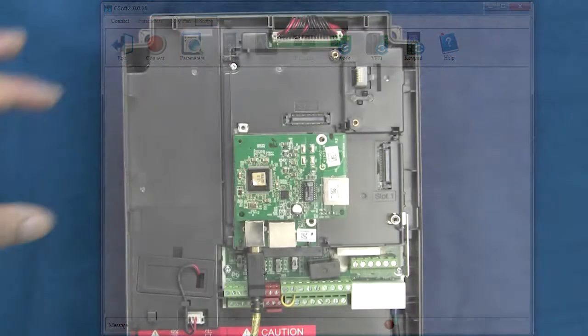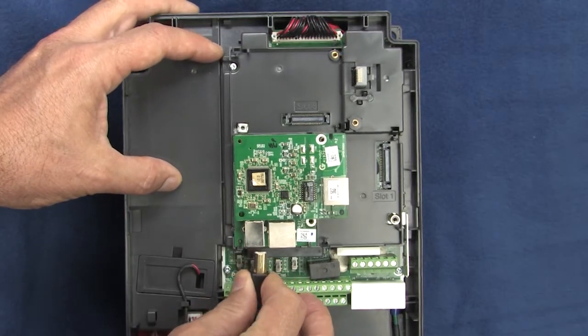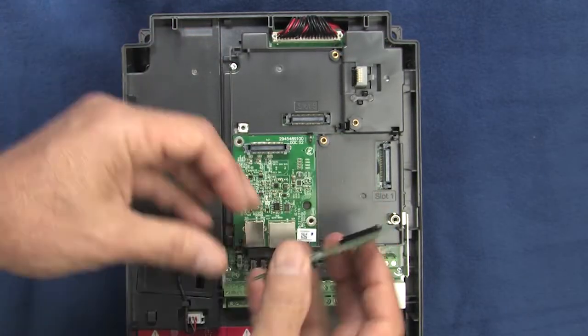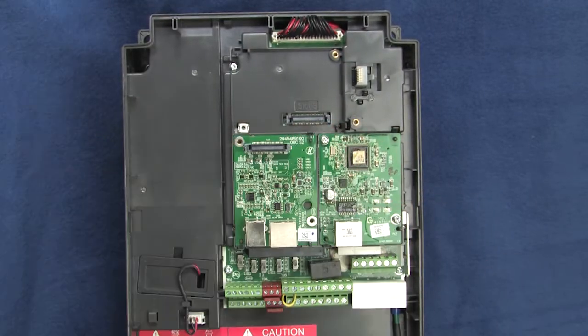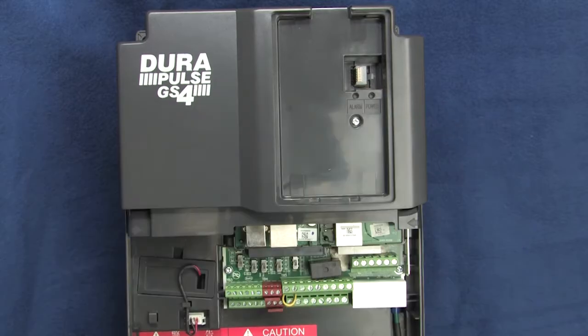That's all there is to it. Remove the USB cable to remove power from the board, then remove the board and press it firmly into slot 1. Secure with the included screws, replace the cover and the keypad, and you're good to go.